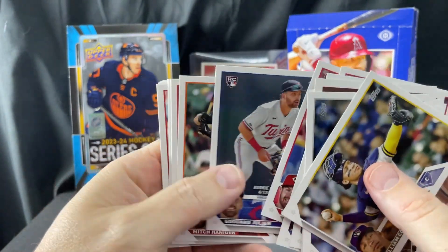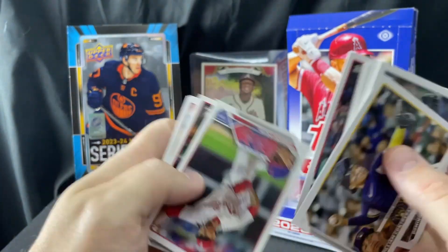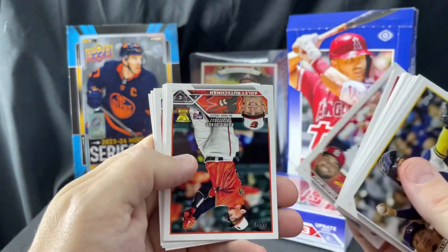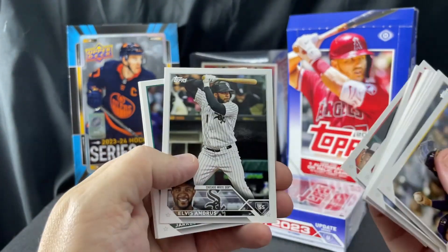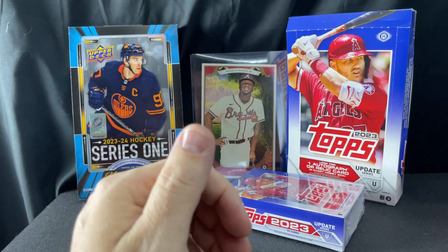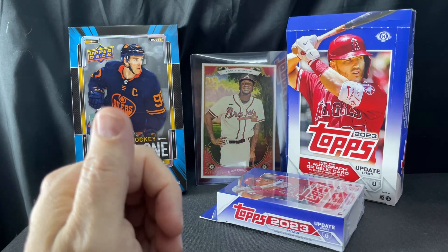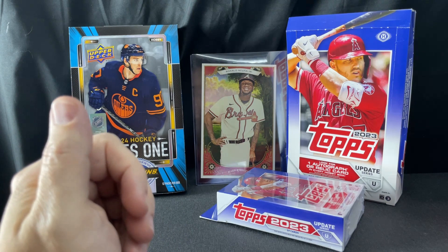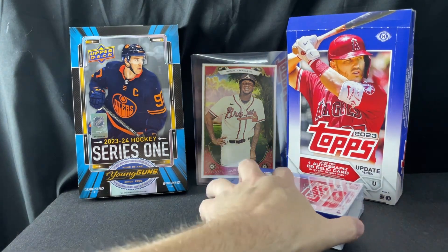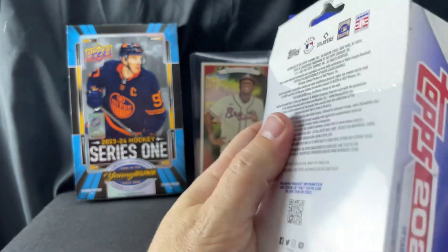I put a whole bunch of Diamondbacks players' cards on eBay last night right before the game, and I sold quite a few of them. If people are watching the game and they like a player, they go to eBay to find cards. I sold probably a good 30 of them, which is pretty great. I'm not counting Stars of MLB as hits — they're oversaturated, there's too many of them, and it's too broad a definition. I hope they don't have those next year.